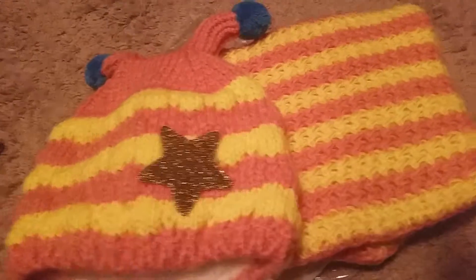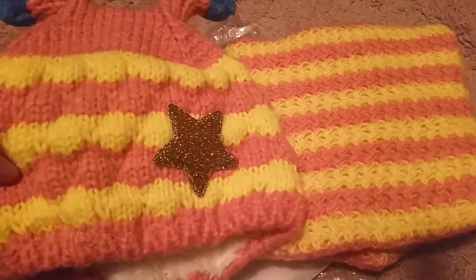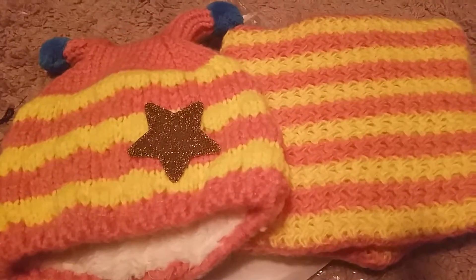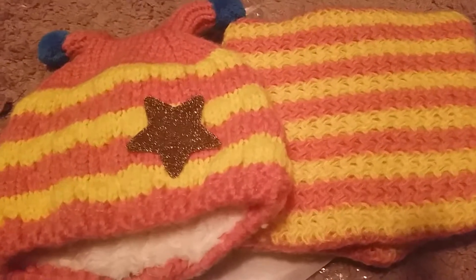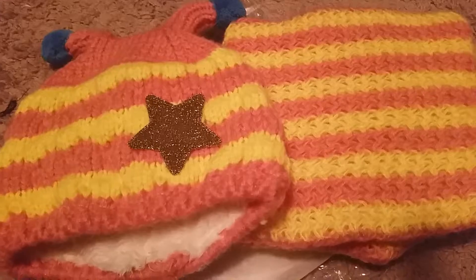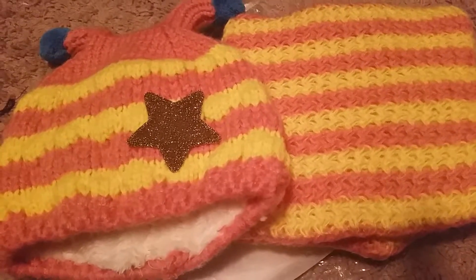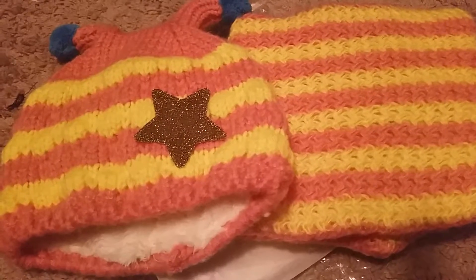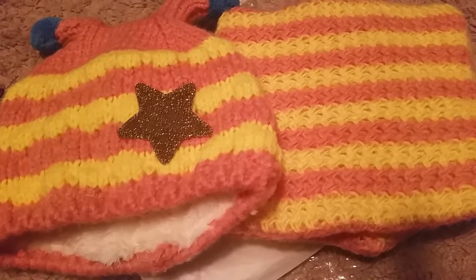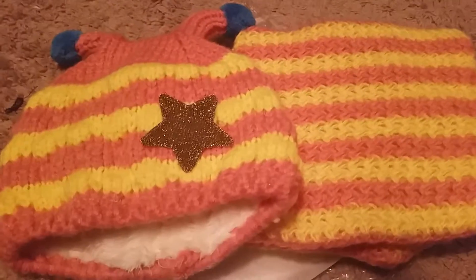So that is my review for this little set — the hat and scarf. Thank you for watching. I will put a link down below where you can purchase these items off of Amazon. And I will put a link down below for some of my other sites that I use — product review sites if you're interested in that. Thank you so much for watching. If you have any questions, please feel free to put them down below and I will get back to you as soon as possible. Thank you.